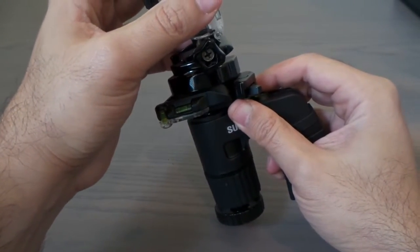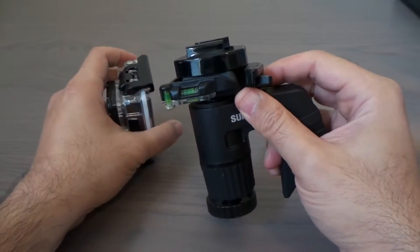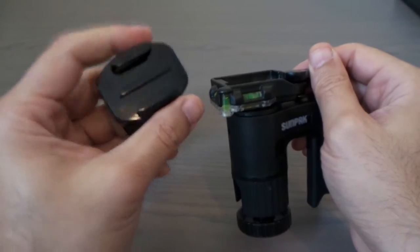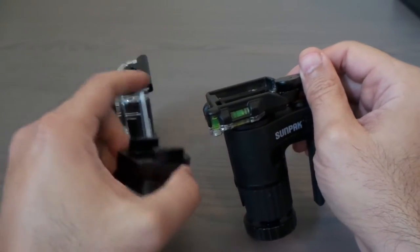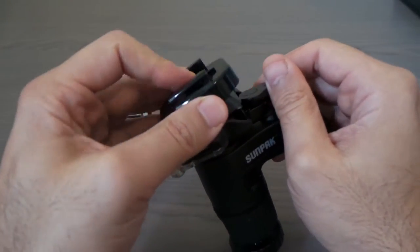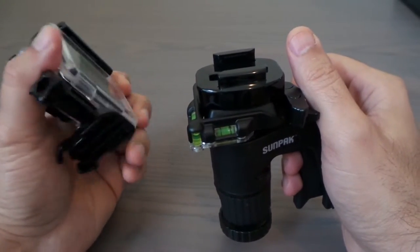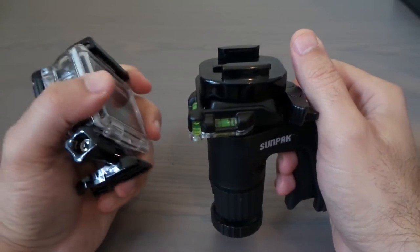If I don't need the GoPro and want to switch cameras, I just take it out and put the other camera in. I don't have to keep screwing and unscrewing to swap cameras. I bought a few of these brackets so every camera I have gets one installed. It takes me about three seconds to switch cameras on the tripod.